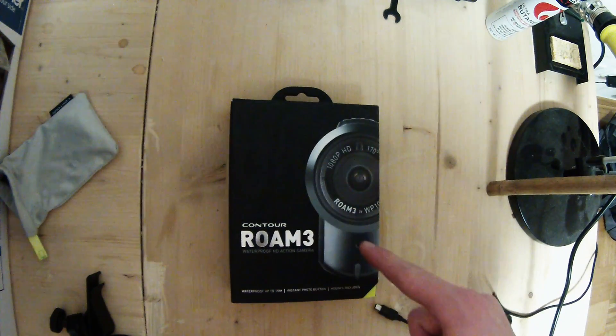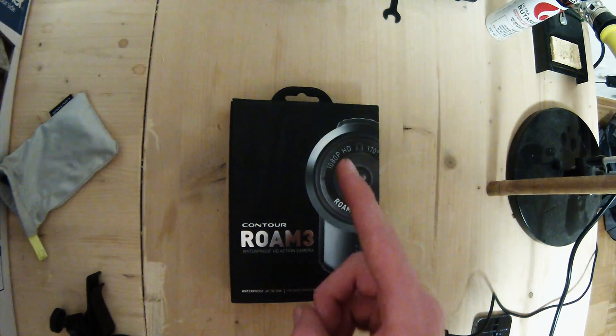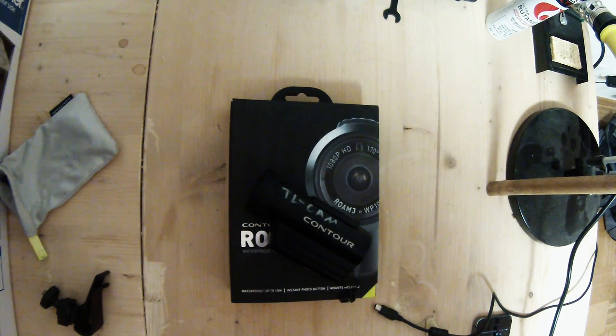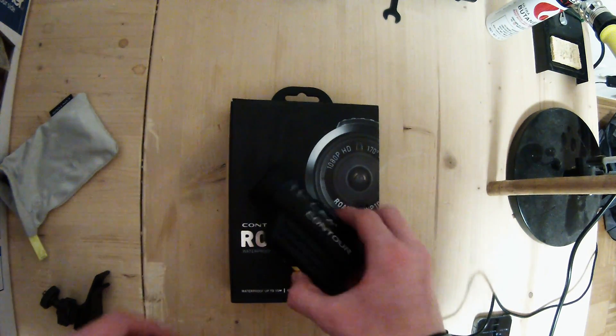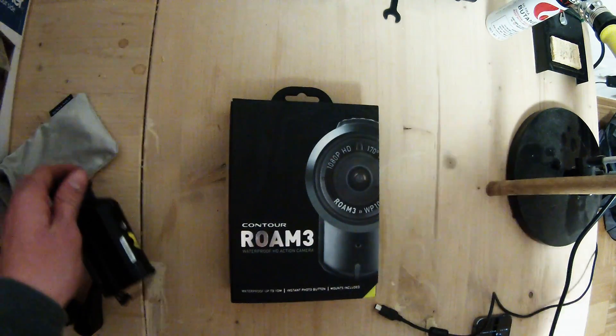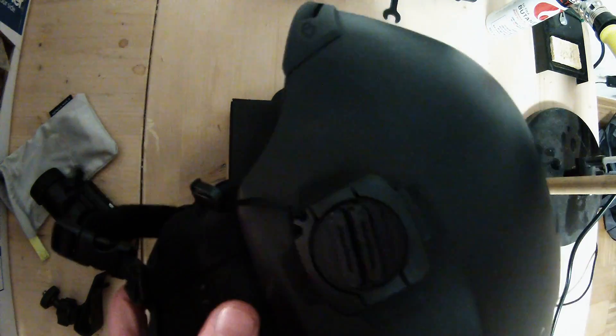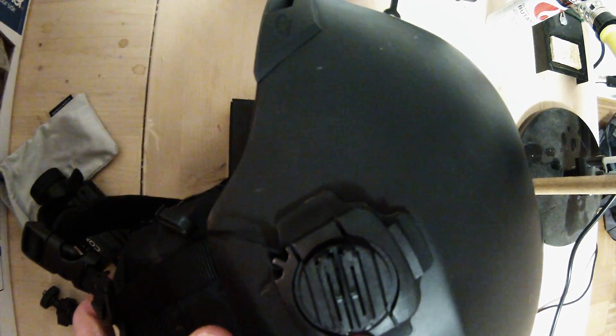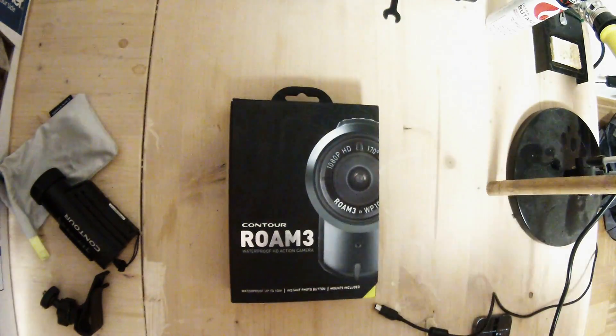Three reasons why you shouldn't buy the Contour Rome 3. Number one, the availability of mounts is terrible. When you buy a Contour it comes included with like one or two mounts — the 360 degree pivot mount and then a normal slide mount.